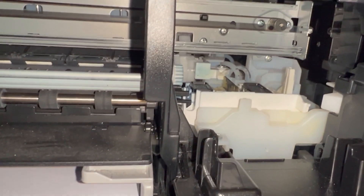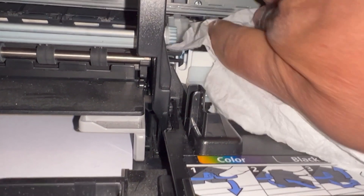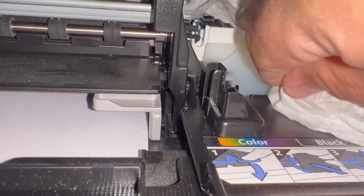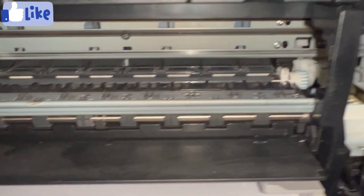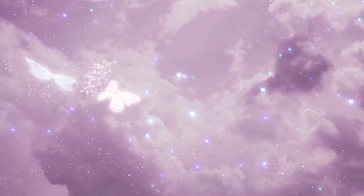I've moved the ink cartridges to the other side so I can get to this area and give it a good deep clean. Take your time because when you're printing it's very important. This method is a good solution to your printing problem because software isn't always reliable. Try this and leave a comment telling me how you get on. Please like and subscribe.